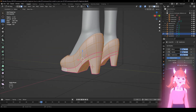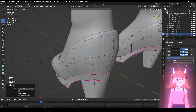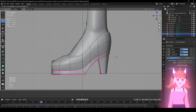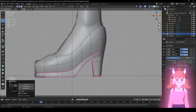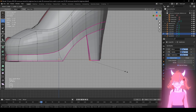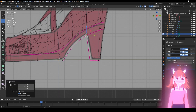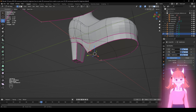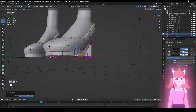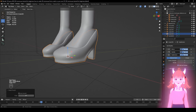Now for some small things — click that, select that, Alt+S to make it a little more curved. I just don't want any more. Click this — S Y zero. S Y zero — I just want it perfect that way.